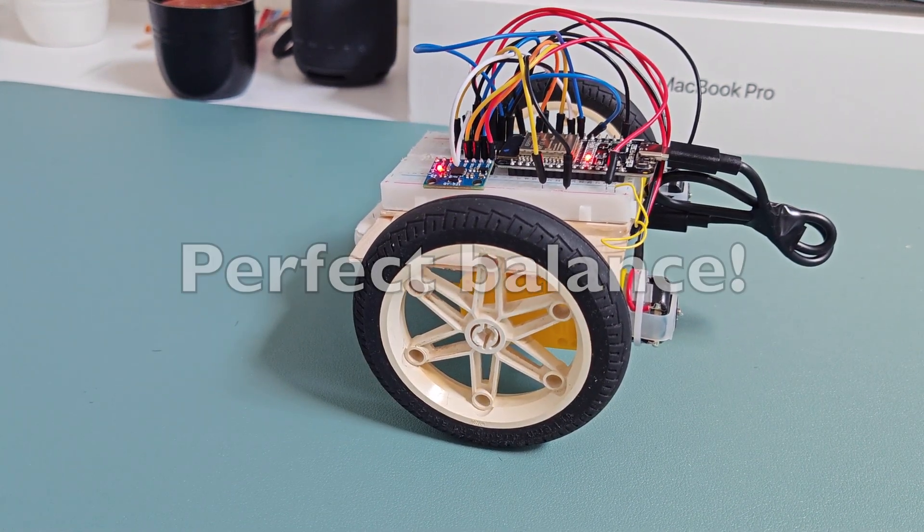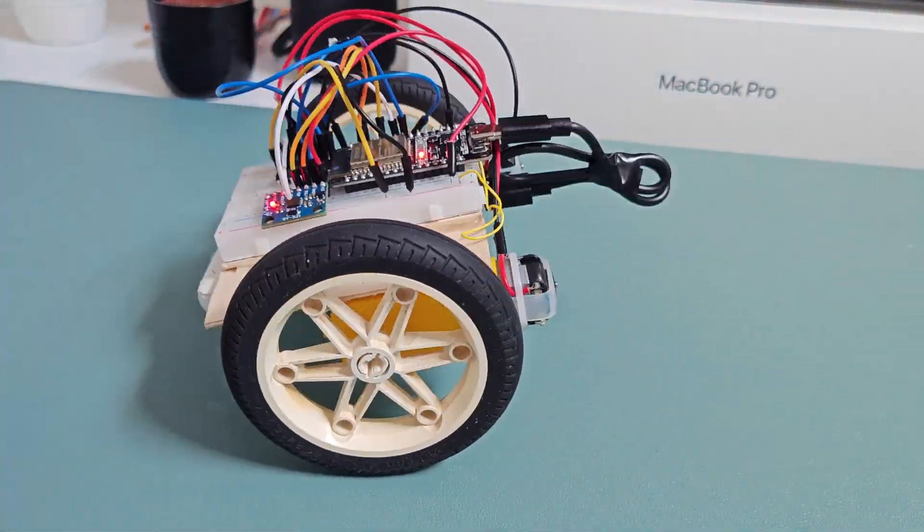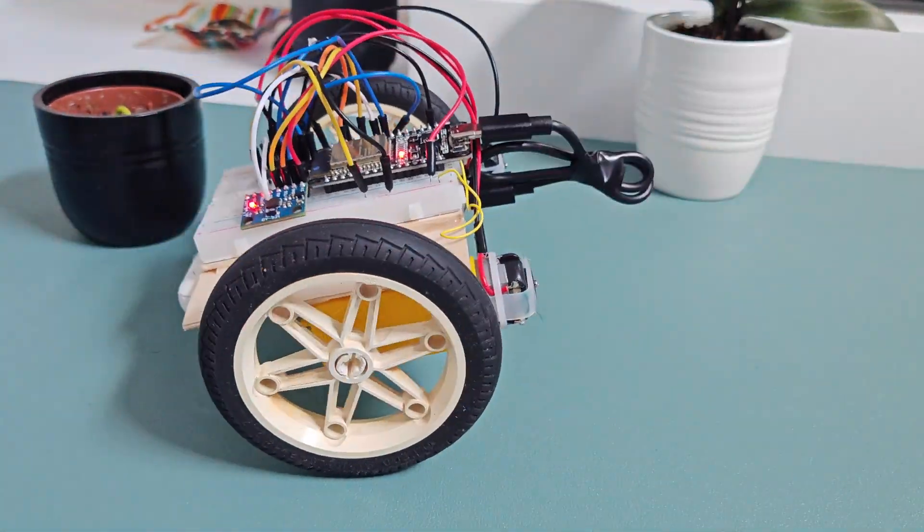In the next video, I'll walk you through how to connect all the components and explain how the code works. So if you're interested, don't forget to subscribe.